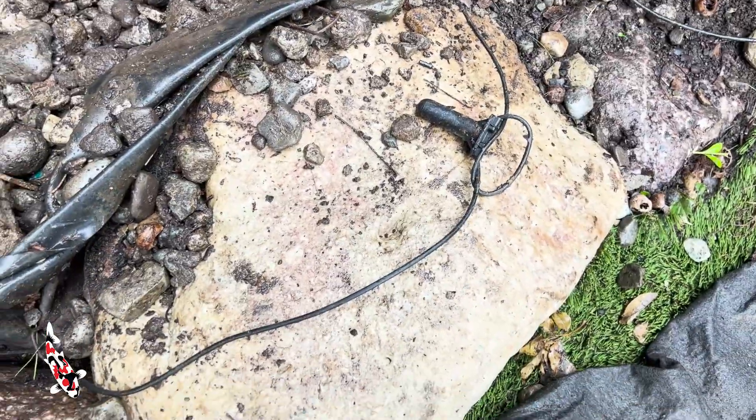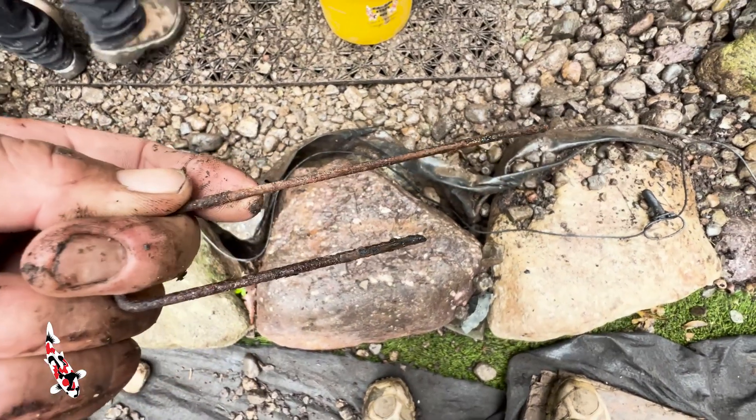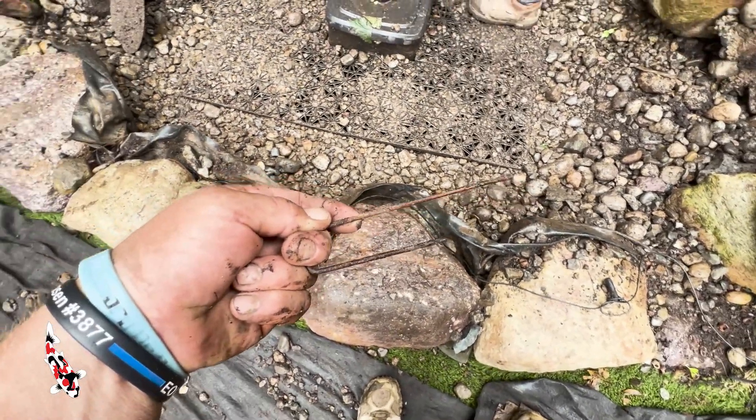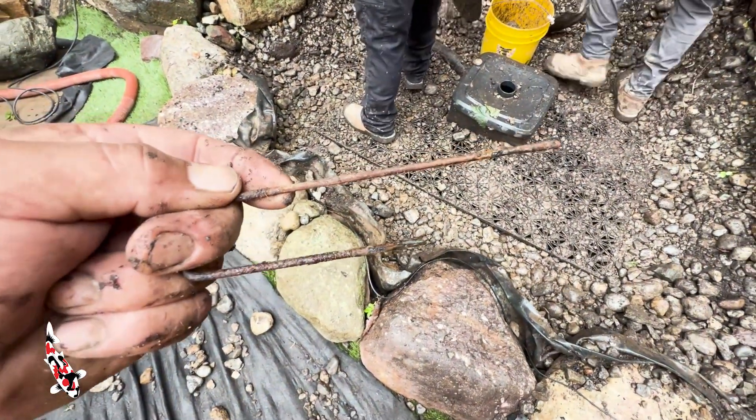Another problem we just noticed is that the dog fence here is actually pinned into the liner with metal stakes. Make sure if you're putting your net in at the end of the season, dog fence, or anything around your pond or waterfall, you do not put these through the liner. Unfortunately we see this more often than not.